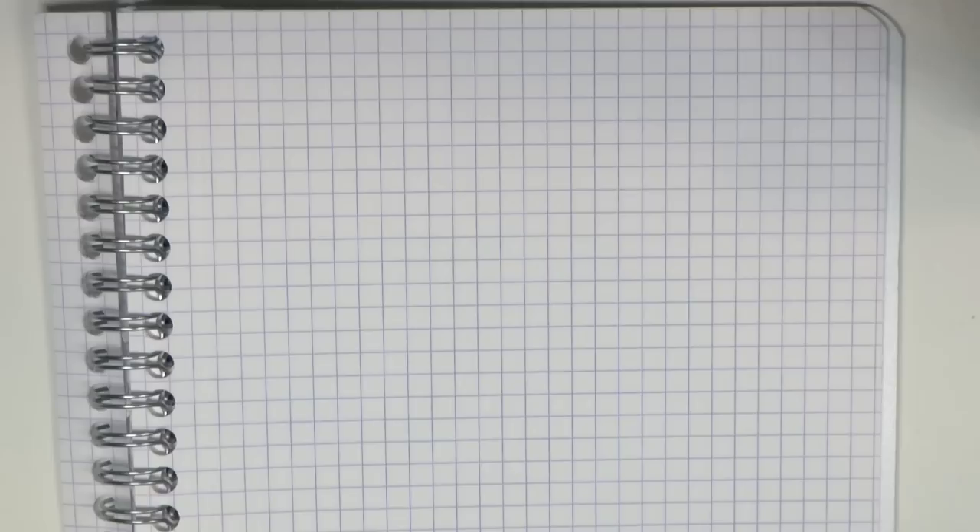Now let's look at the writing sample. Thanks a lot to Knights Writing Company for lending me this pen — I got so many review requests for the Expert 3 and I'm very happy to have reviewed it. Measurements of the pen and high-resolution pictures will be on the website SBREBrown.com.